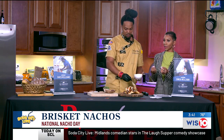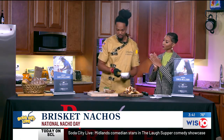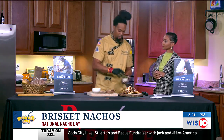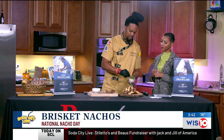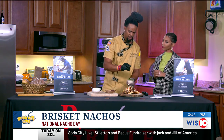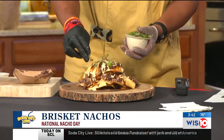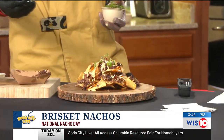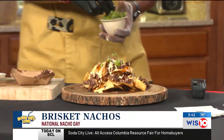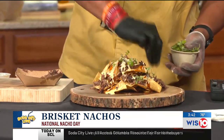The World Food Championships is the largest food sport competition in the world. Every year we have an event called the Taste of Lake Murray, and the winners of the Taste of Lake Murray go on to compete in the World Food Championships and represent South Carolina. I got fifth in the world last year and that got me an automatic bid to come back.